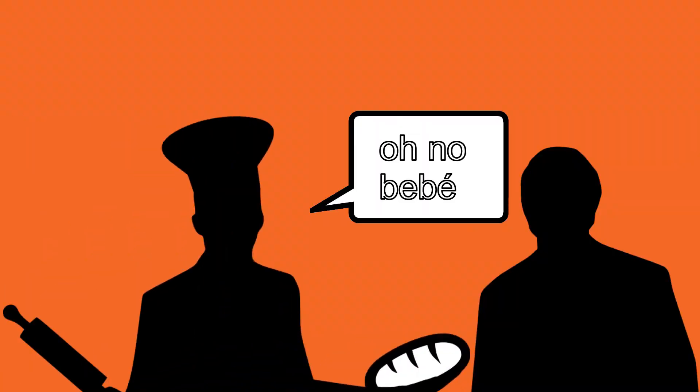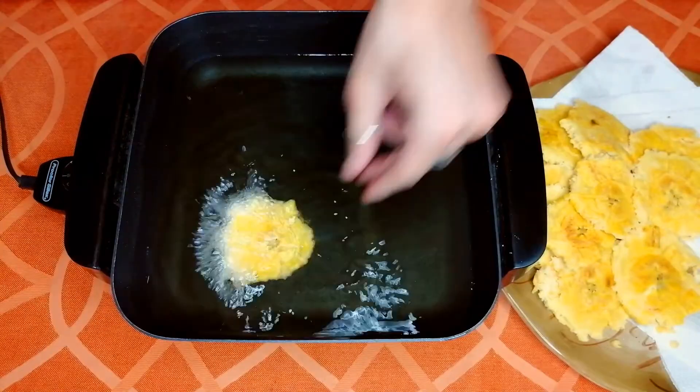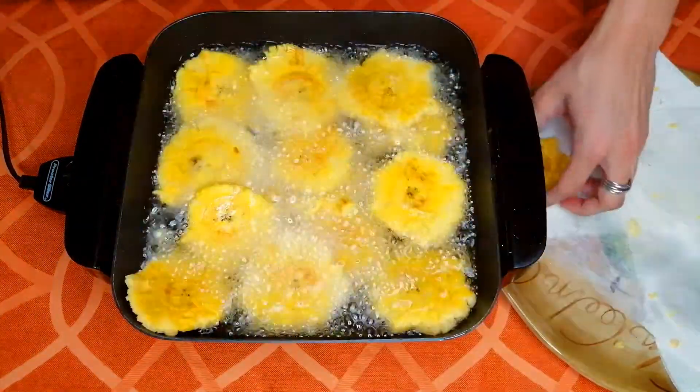Is that it, you ask? And I tell you, my dear viewer — this is Latin America, we fry everything, and this we fry twice. Throw it back into the scorching oil, and once the starch has turned into crunch, it is ready.